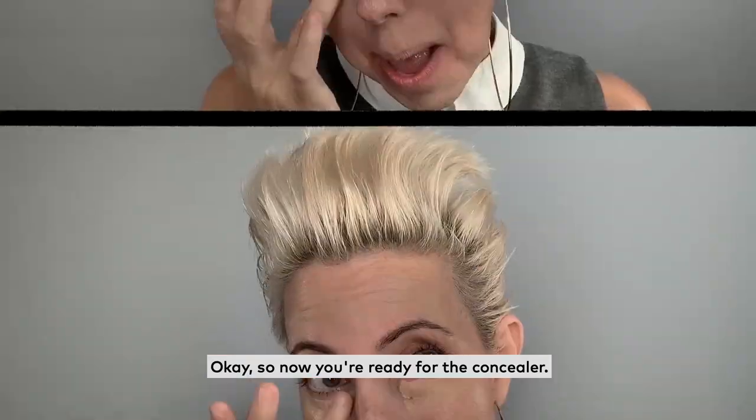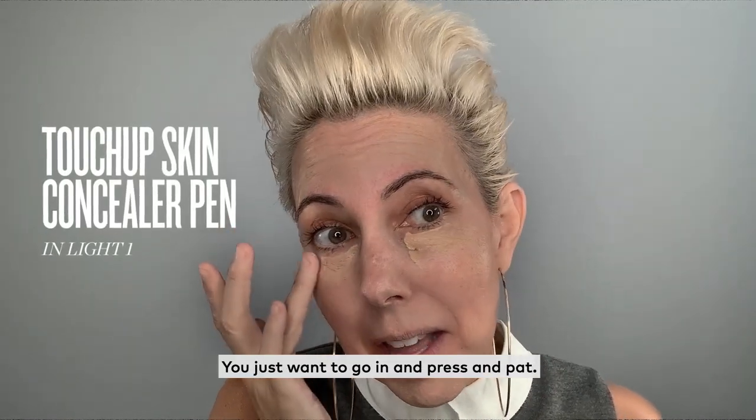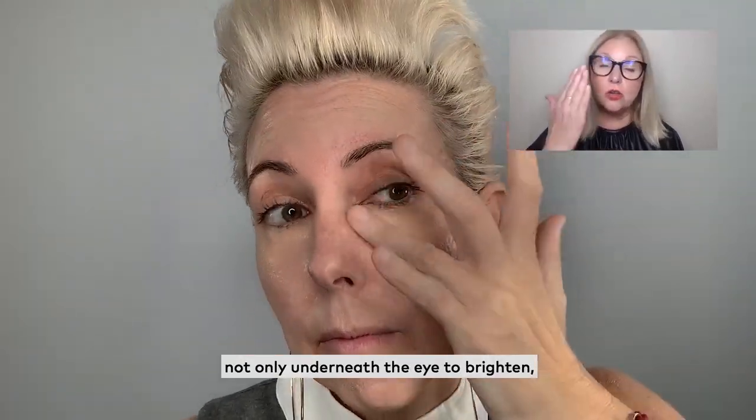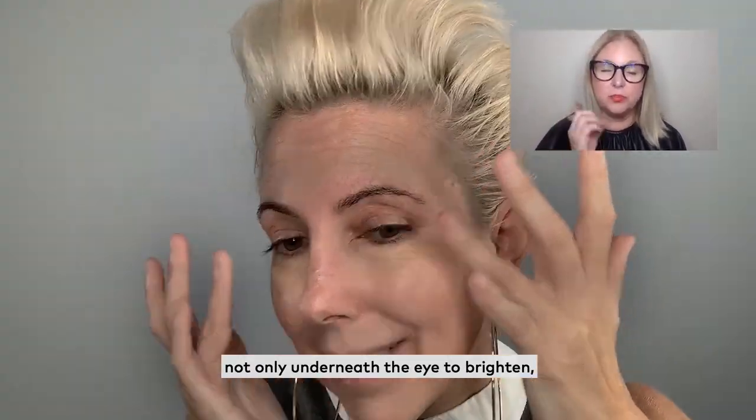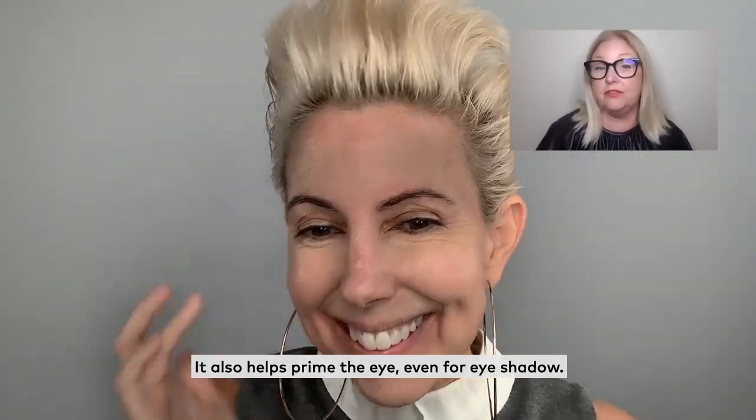So now you're ready for the concealer. You want to just take your ring finger and go in and press and pat. I like to put concealer not only underneath the eye to brighten, but also on top of the lid. It also helps prime the eye, even for eyeshadow.